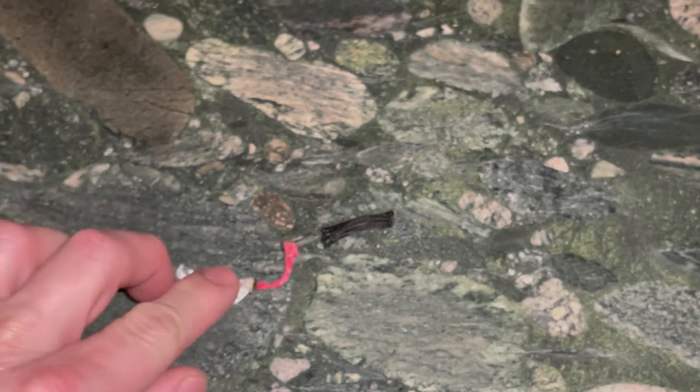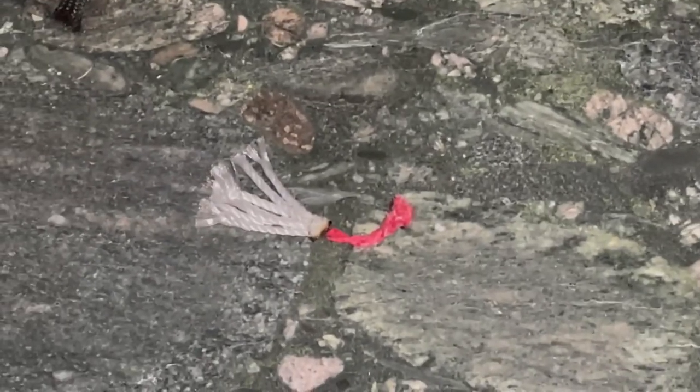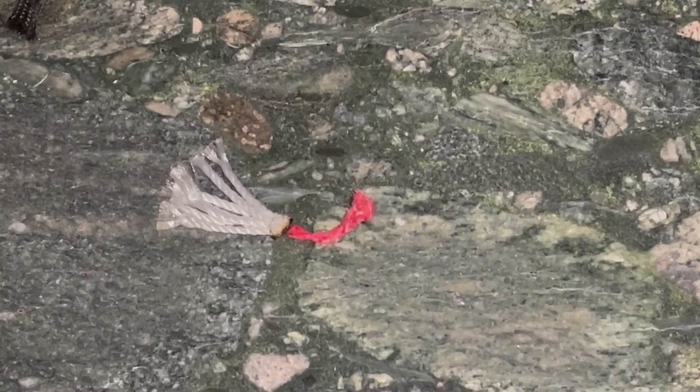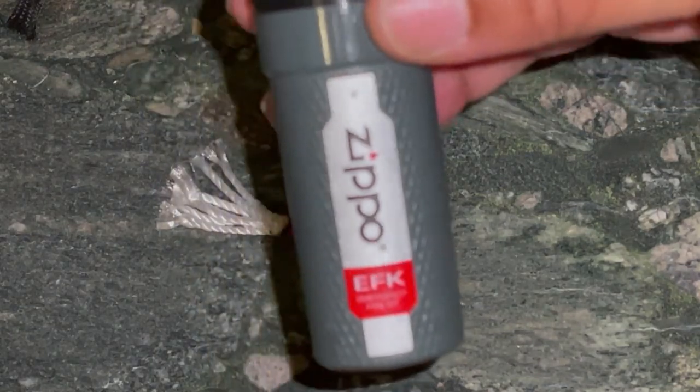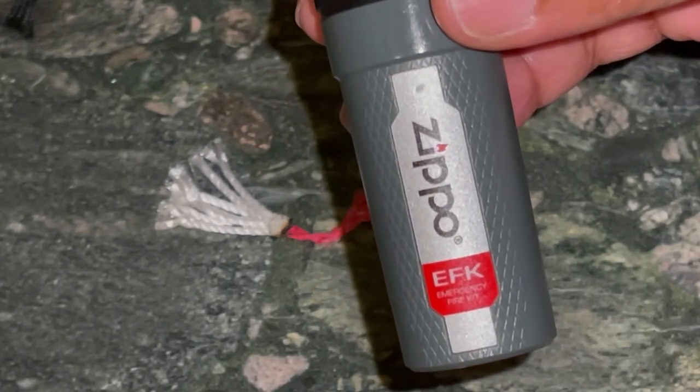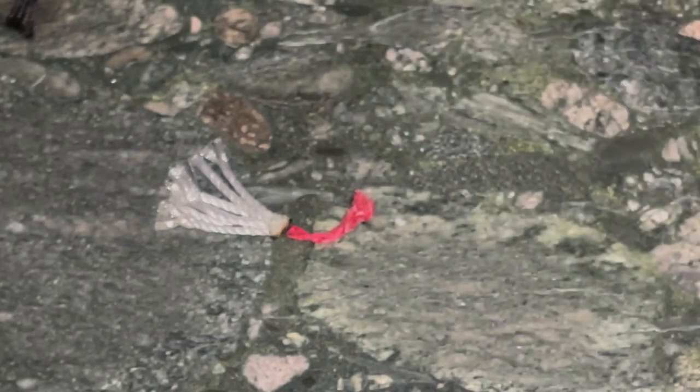We're going to hold it up in the air and see how easy it is to light. We're using one of the other Zippo fire-starting tools — we haven't reviewed this one yet, but it's part of their emergency fire kit setup. It's a tinder sparker with some wax paraffin cylinders. We'll review it later, but for now we're just going to use it to spark and see if a spark alone can ignite the cord.